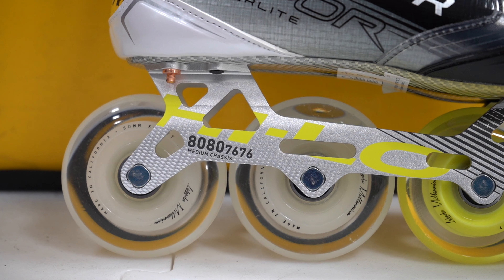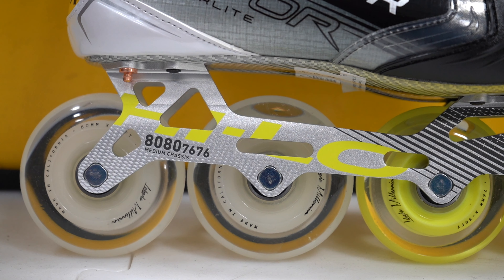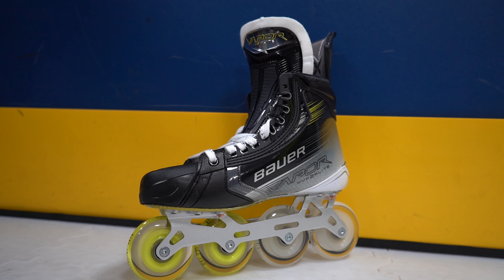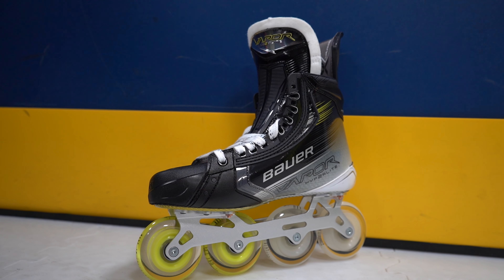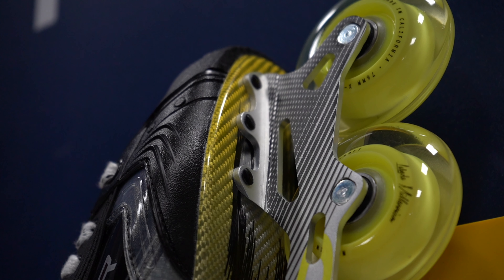Focusing in at the bottom is the Labeda Millennium wheels. These are extra soft giving loads of grip along with hi-lo Swiss bearings to help keep your speed out on the rink. These come with a Ventilator extruded CNC aluminium chassis, nice and stiff to keep the energy transfer. To finish it up it comes with a composite outsole, stiff and lightweight.